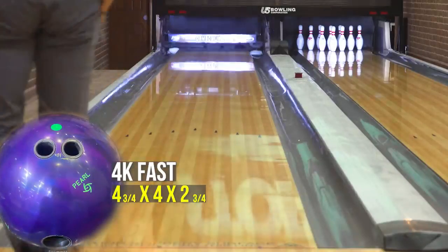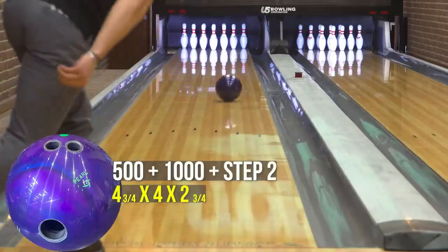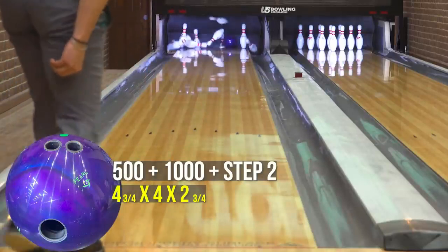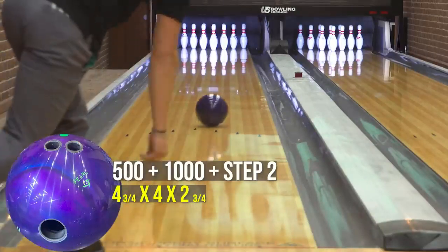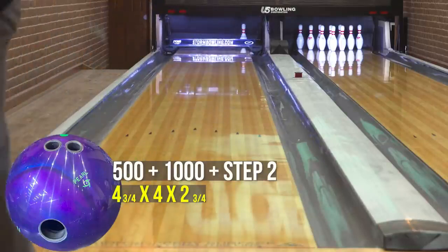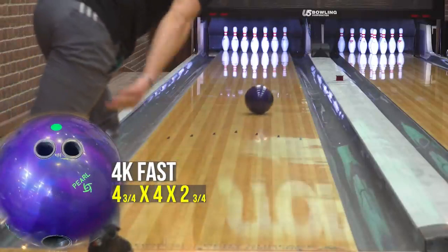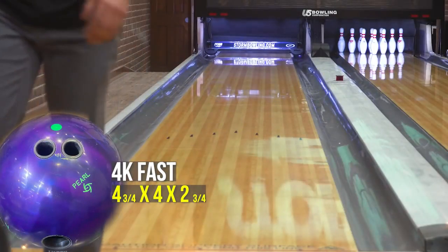We also had you compare it to something with a little more teeth — a 500 and 1000 grit with Storm Step 2. What did you see out of that ball? I would say it was right in between the 4K fast and the 4K with extra shine. That makes sense because we had those lower grits underneath what the polish was masking, so it would fall somewhere in between, and we saw that as you were throwing these balls down the lane.